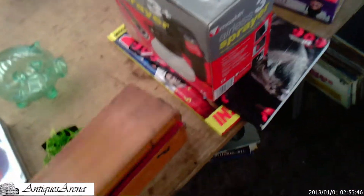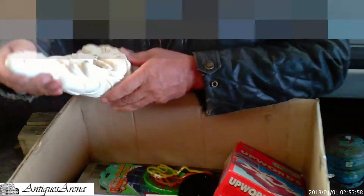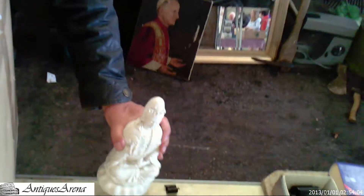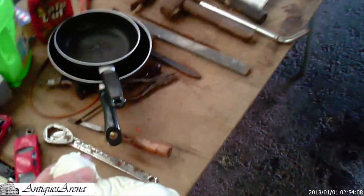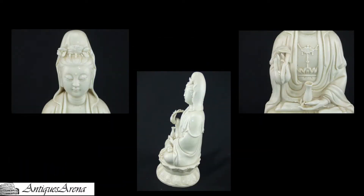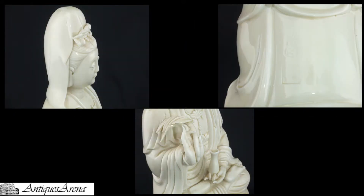Here I am again — another house clearance man. He's got everything: bric-a-brac, games, toys, art, everything. Here's a piece of Chinese porcelain just chucked in a box, not even wrapped, in amongst games and cars. I instantly pick it up and purchase the piece. You can see it's a piece of blanc de chine, which is white porcelain. It has the impressed reign marks on the back — late 19th to early 20th century.